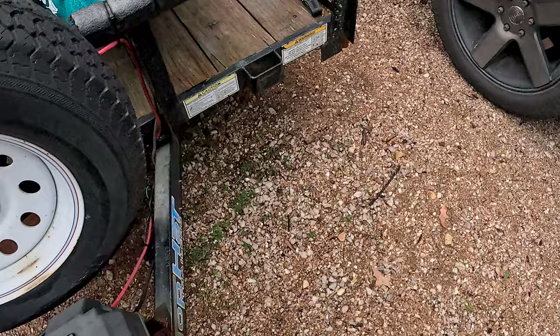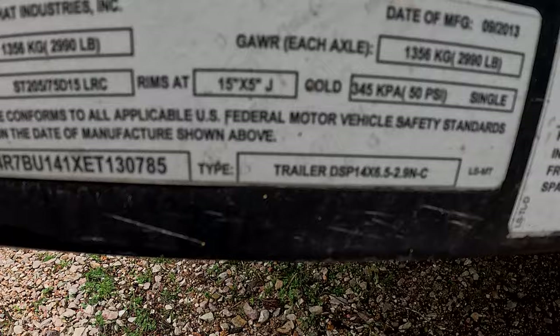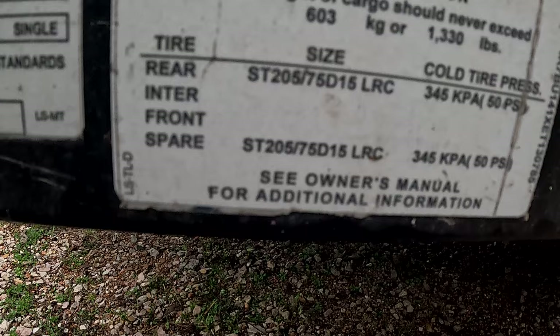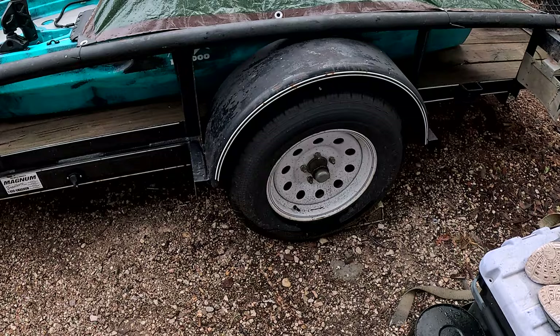The weight of this trailer — if you look here, the GVWR is 2,990 pounds, and the axles are 2,990. I would say the weight of the cargo should never exceed 1,330 pounds. So I get it — I'm overloading it on this trailer when I do haul the excavator. But as long as the tires are in good shape and the axles aren't bowing when it's on there, I have no problems loading and unloading it.